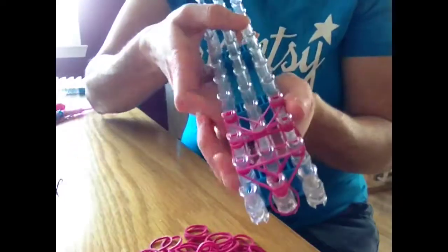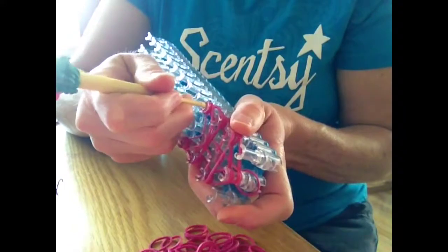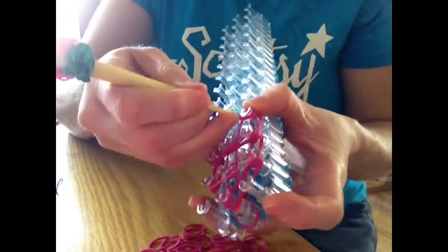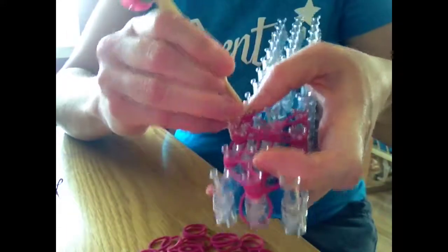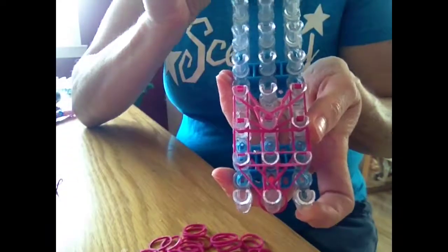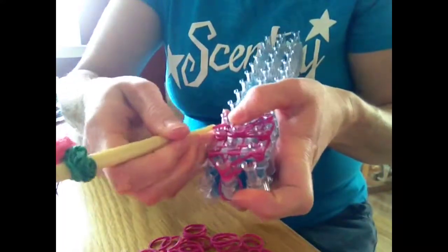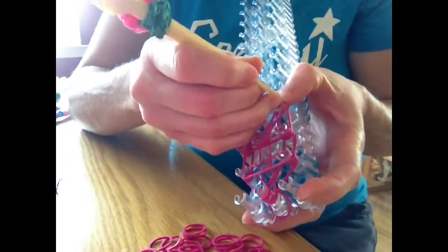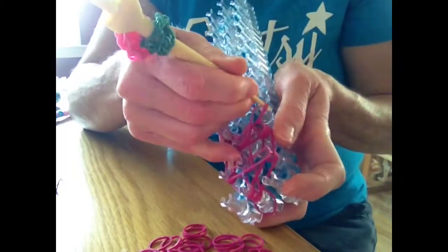Now it's time to turn it around and start hooking it. Start with either side — I usually start with this side. Go in there, grab the top two, bring it around, and hook it into the middle part. Do the same thing with this side — bring it up and loop it into the middle part. Now do the same thing to the other sections: grab the bottom two, bring it up, hook it up there, and do the same thing with this one — grab the bottom two, hook it around, and put it up there.